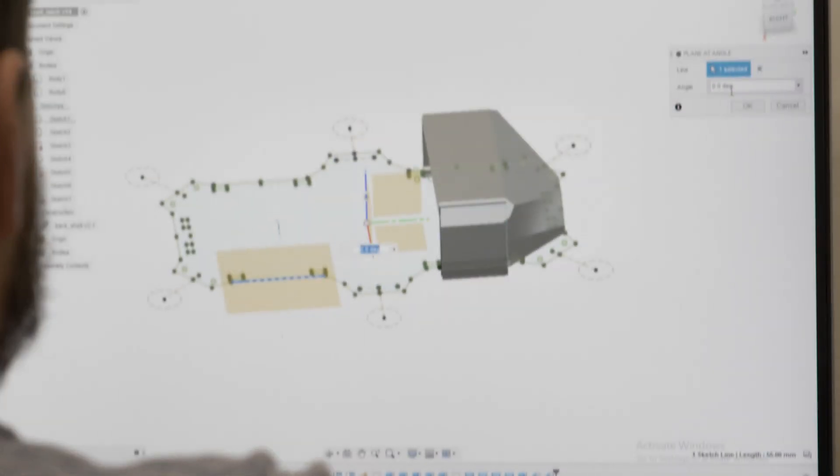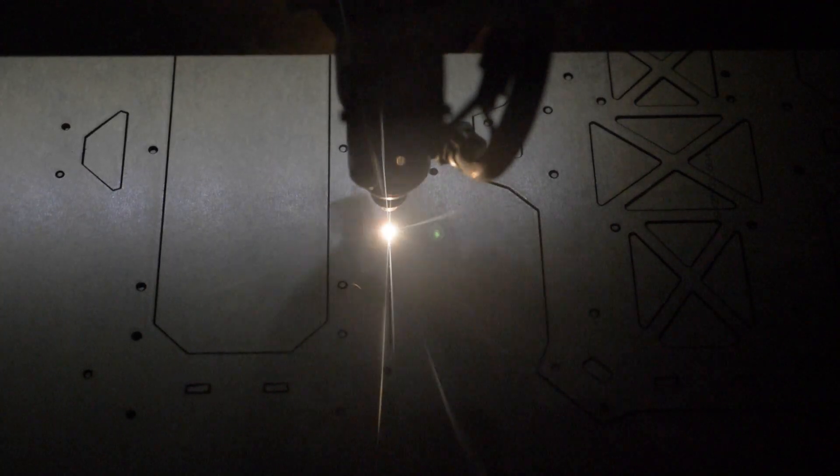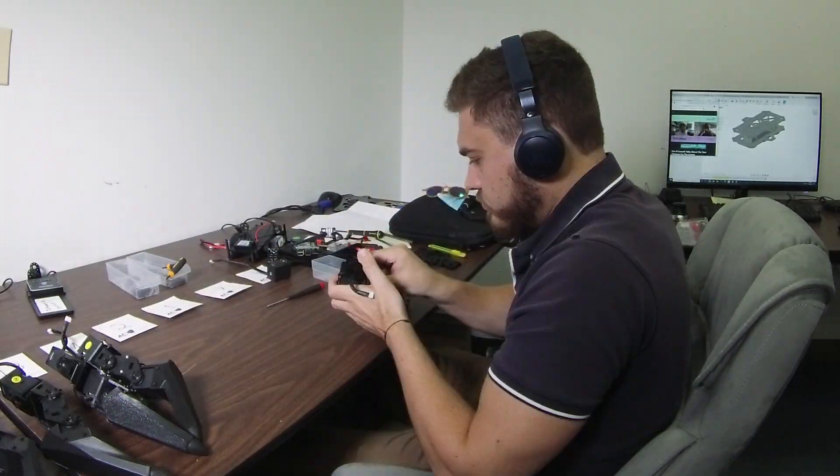My name is Levi Todes and I'm a mechatronics engineer here at Interbotics. My role as mechatronics engineer is to design the electromechanical parts of our product. I do a lot of work in CAD to design the individual parts and figure out how to manufacture them — whether it's laser cutting or 3D printing — and to figure out how all the parts, the brackets, and the servos get put together to form the final product.